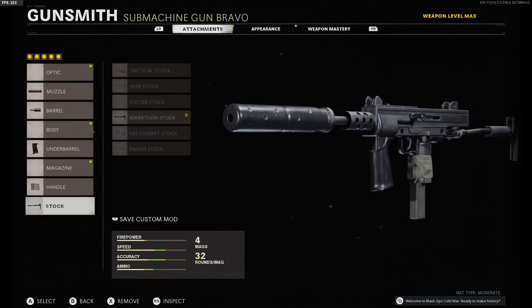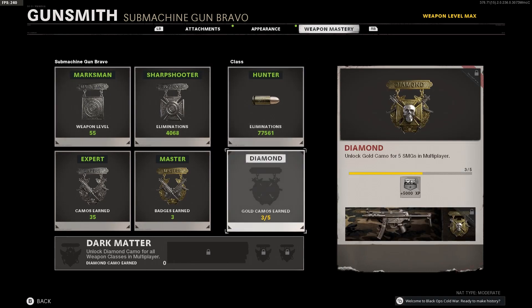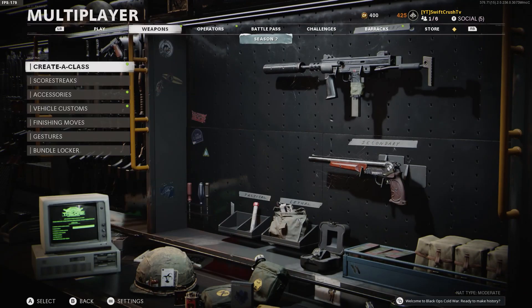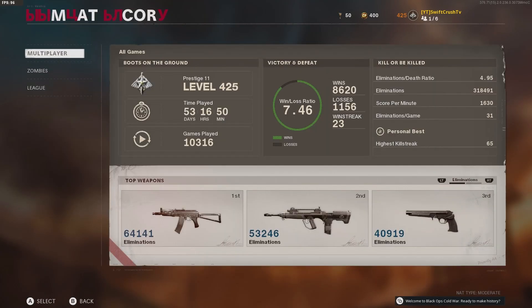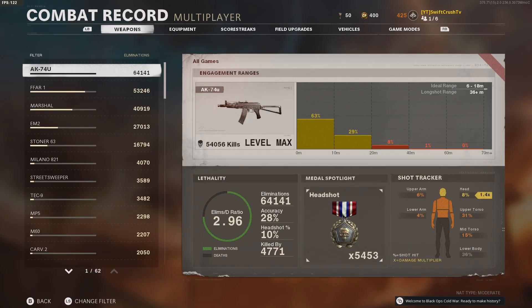You can play back the first minute or so of this video and you can see how in control the weapon was as I was firing it. We're going to go ahead and jump to the combat record, and I'll show you how the Milano compares with other weapons that I have used in multiplayer.